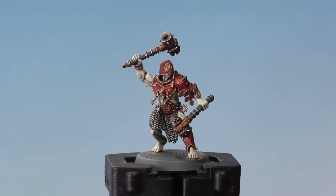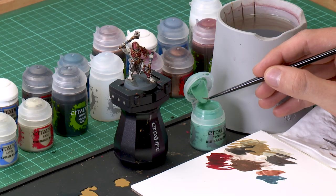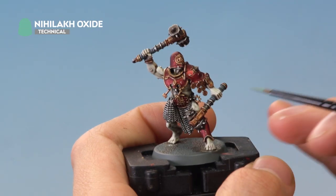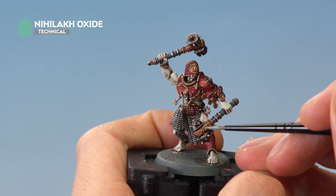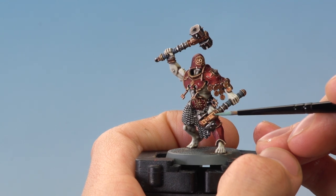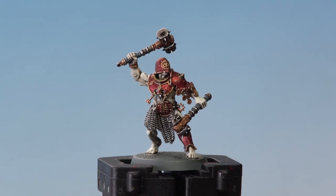With the grips highlighted, the model is very nearly finished and ready for basing. There's just one optional step before basing: adding a little verdigris to some of the bronze, which is useful if you have large areas of bronze you want to break up. For this you need Nihilakh Oxide applied with a small brush — you don't want to do too much, so get a little on your palette, remove the excess, and apply it to areas of bronze where water would collect, such as just underneath a bolt. Just small amounts to add a hint of color.